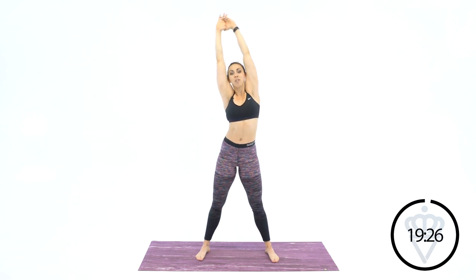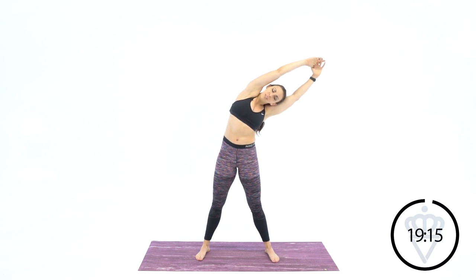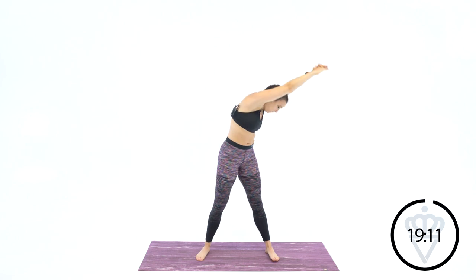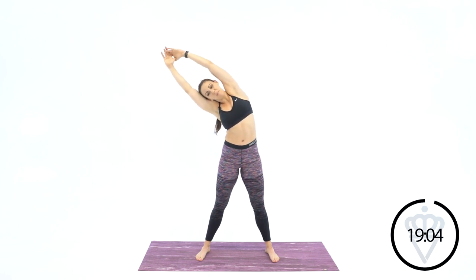Nice and tall first and then arch over — you'll feel a huge difference. Make sure your shoulder stays straight. Chest stays open, shoulders are pointing straight ahead, they're not folded over. And one more switch back up over top.